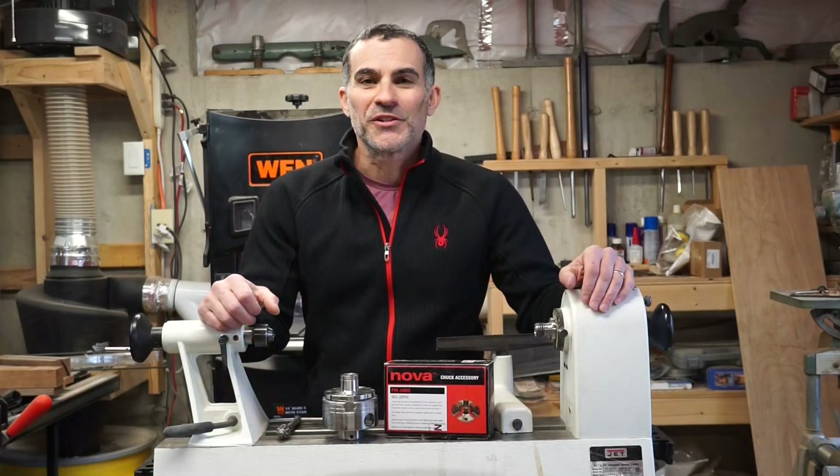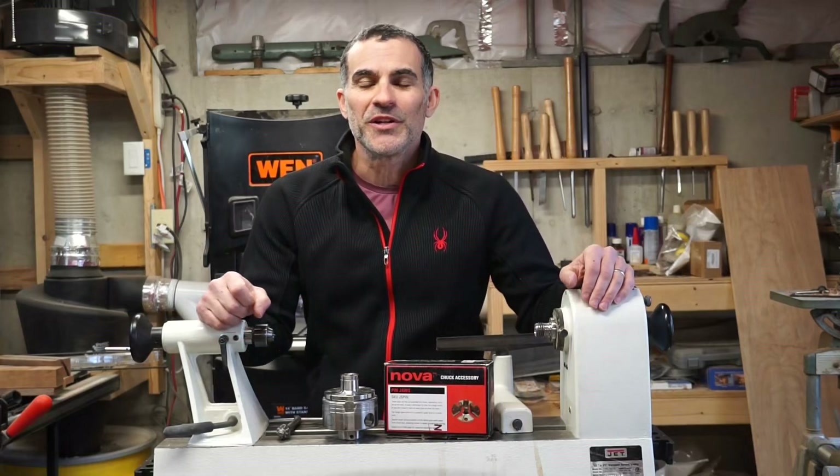Hey everybody! Welcome back to the shop. This is Todd with Industrial Comfort.